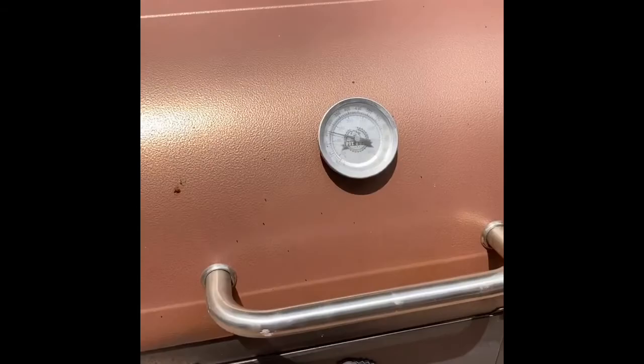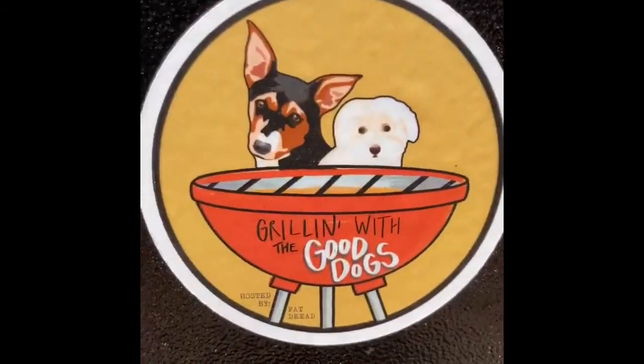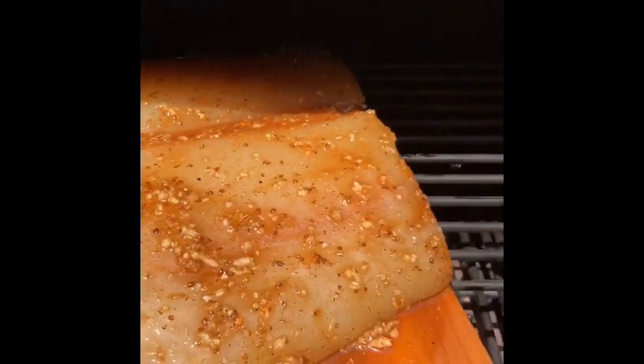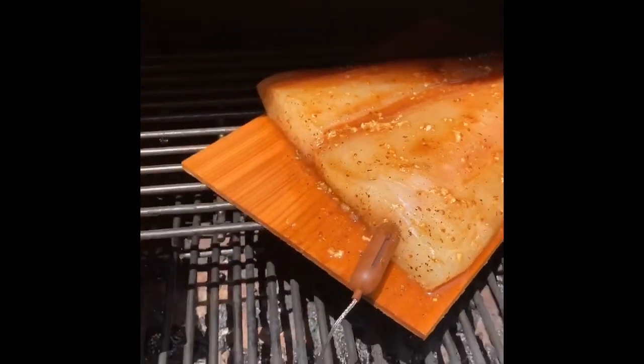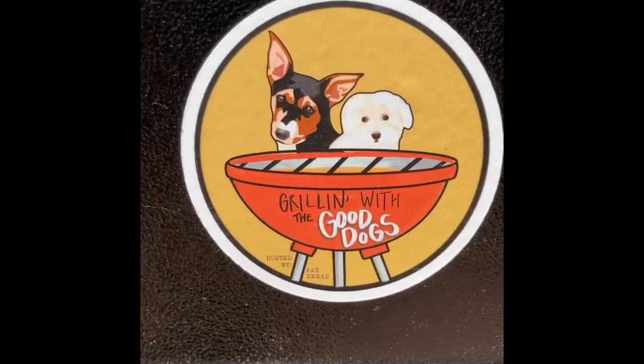We're about to throw them on the smoker. We are at 250 — that's what we're going to use. We're going to put them on the upper rack. That thicker one is going to go to the front for more heat, smaller one to the back. We'll put the probes in there too. I got the mop sauce ready. They've been mopped, they've been probed — closing it up. We're going to check on them every 30 minutes and apply more mop sauce each time.